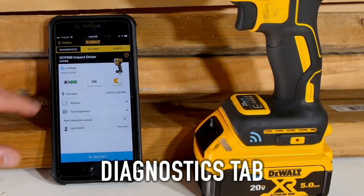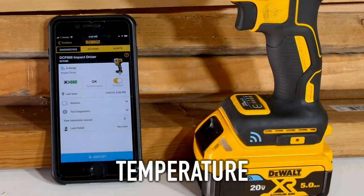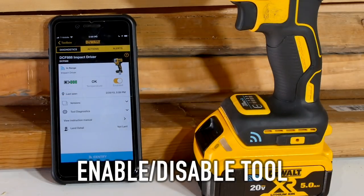Look at the Diagnostics tab here. I've got my battery charge status — it's letting me know I've got three bars, so a fully charged battery. Temperature is okay; it'll let me know if it gets too high. I can also enable or disable the tool.